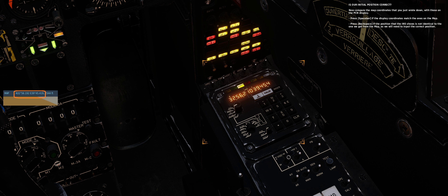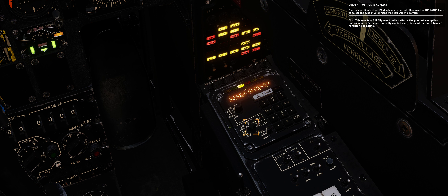Now compare the map coordinates that you just wrote down with those on the PCN display. Press spacebar if the display coordinates match the ones on the map. Press backspace if the position that the INS shows is not identical to the one we got from the map, as we will need to input the correct position. If the coordinates that PP displays are correct, use the INS mode knob to select the type of alignment that you want to perform.